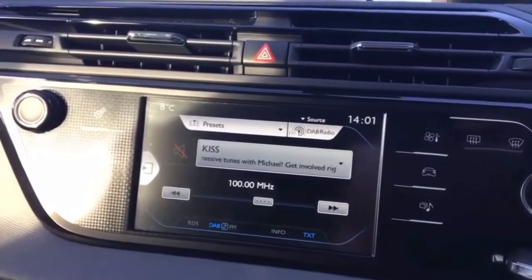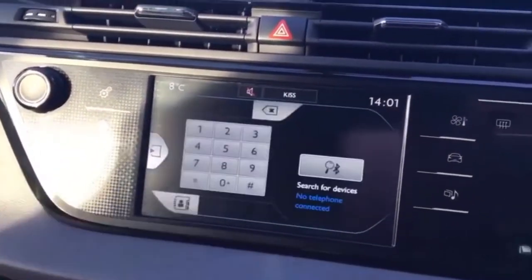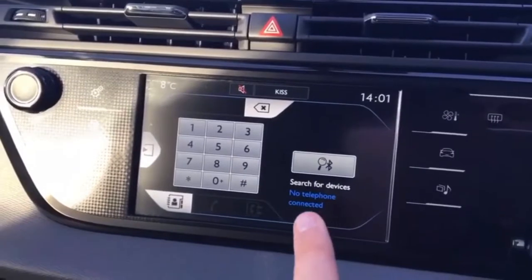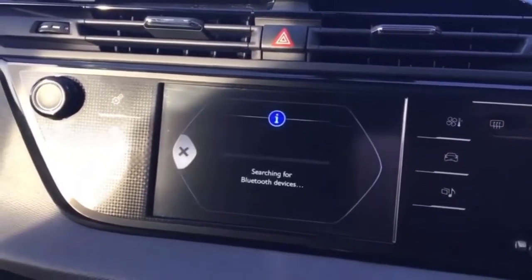Once we've paired up the phone we can then obviously listen to music. What we want to do is go into the phone menu on this car, which is accessed by pushing that button, and then you'll see it says 'search for devices', so we want to hit that box to say yes we want to search for a phone.